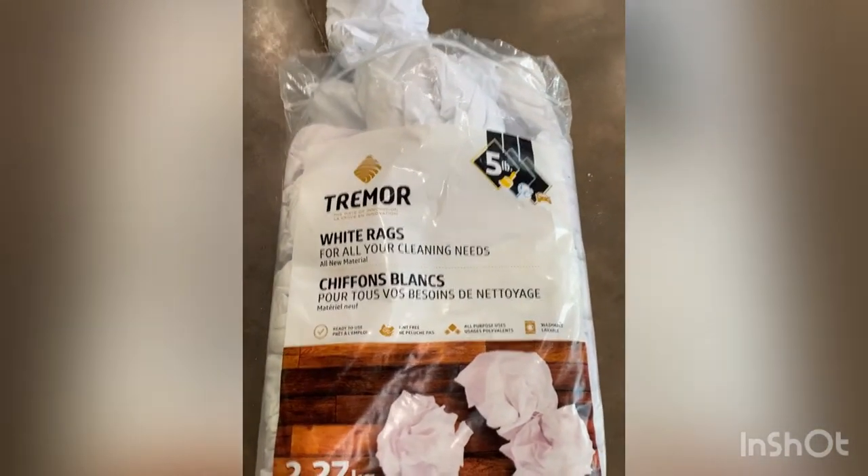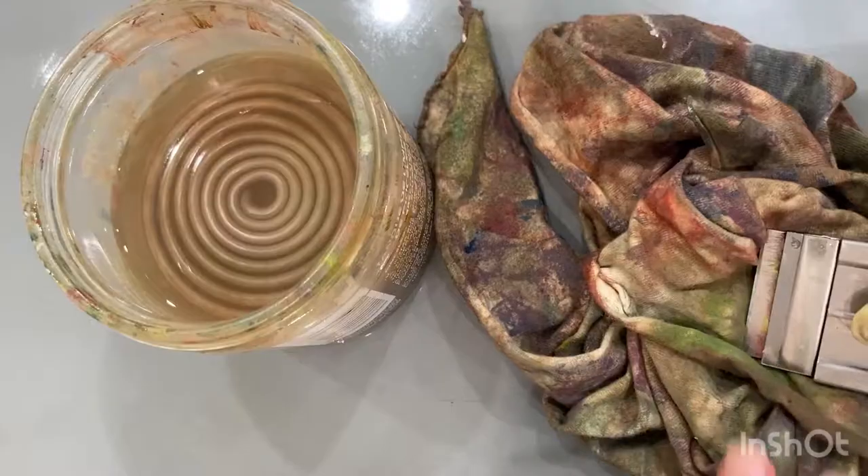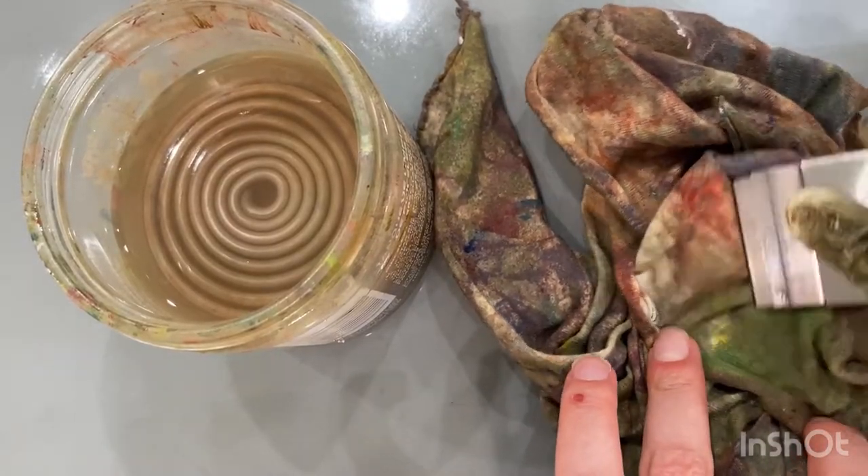They're also cheap and easy to buy in bulk. I got some from the auto shop section of my local hardware store, as car mechanics also deal with a lot of oil. Basically, rags are almost a necessity, but I don't use them for everything and I can make one rag last a really long time.